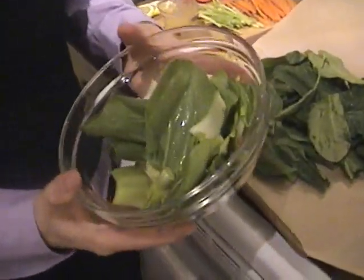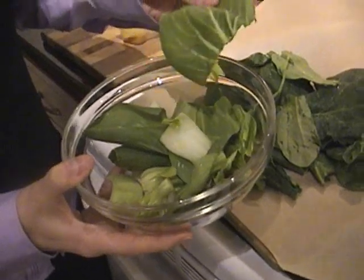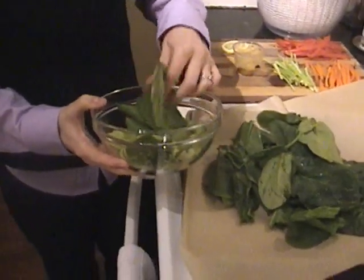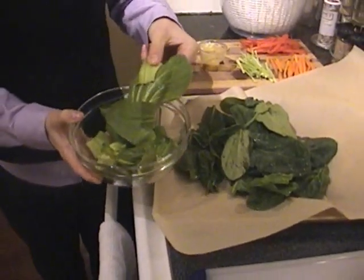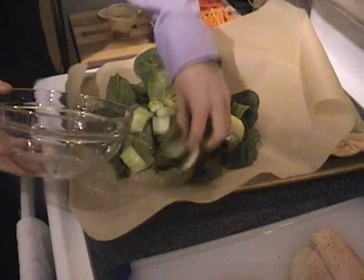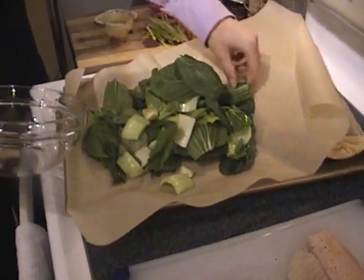Next we have some baby bok choy, which is green. It's kind of like a mixture between celery and lettuce — it has the crunchy ends and then the leaves at the top. Dump that on as well, and you want to keep things away from the edges if you can.